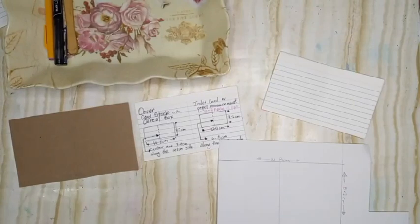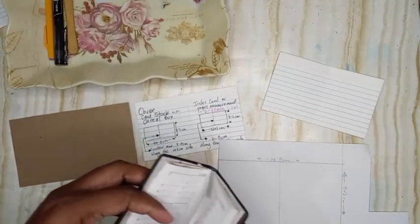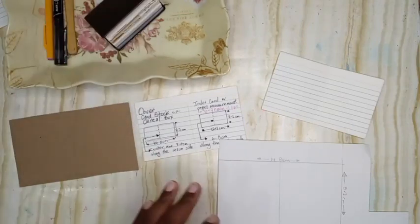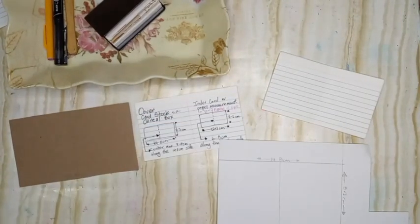If you don't mind your little journal being bulky — because this book is made with really thin paper — as you collage on the pages it's going to get thick. You want to be mindful of that and decide if you're okay with the thickness. If you're using copy paper that you're cutting down, you can probably get away with using ten pieces, but if you're using index cards you want to stick to six or seven.